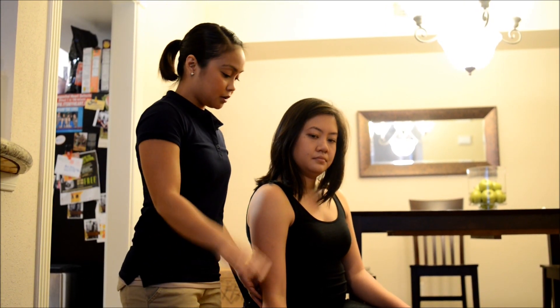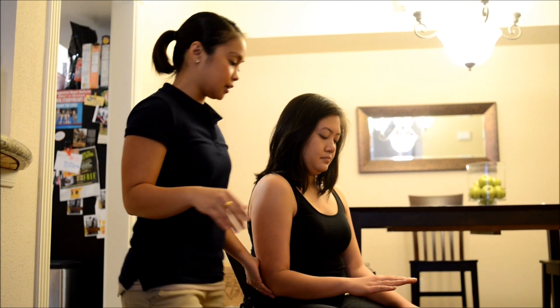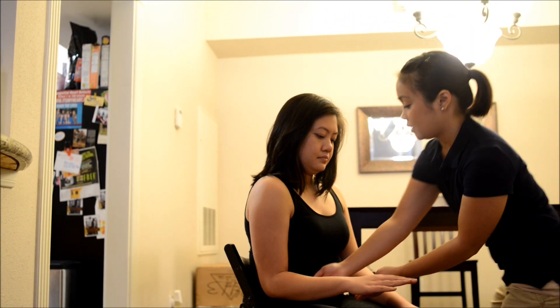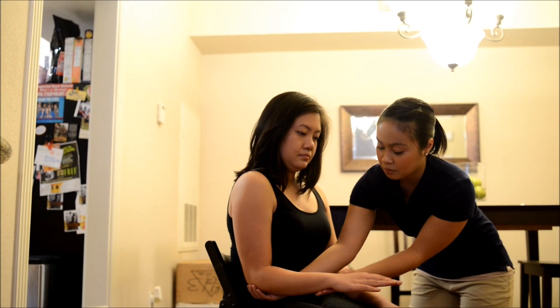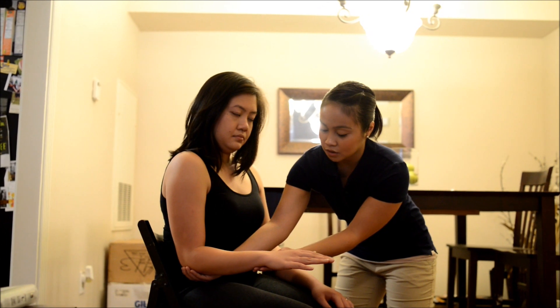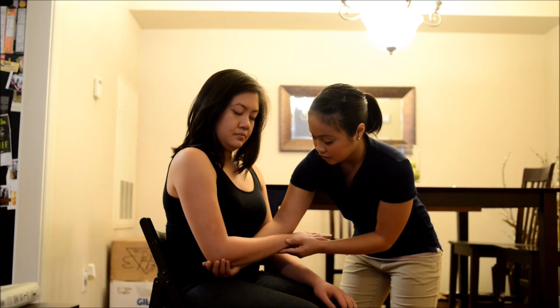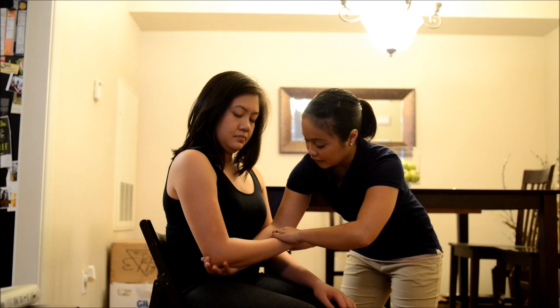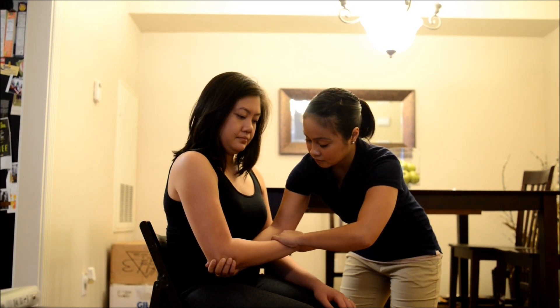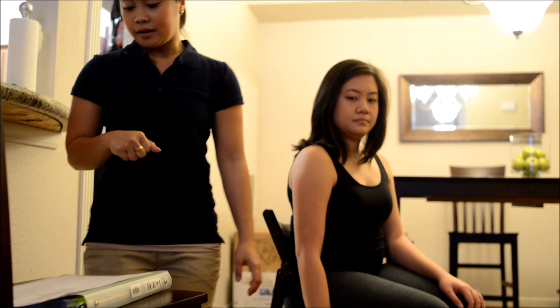Okay. Bring it forward like this again with your elbow closely tucked to your side. Okay? Now I want you to hold it there and don't let me move you. Okay? Good. Bring your arm back to your side. Okay, good. Hold it there and don't let me move you, okay? Good. Bring your arm back to your side. All right.